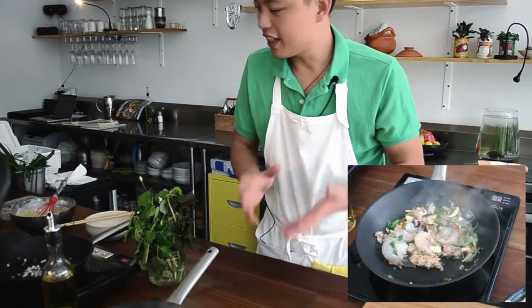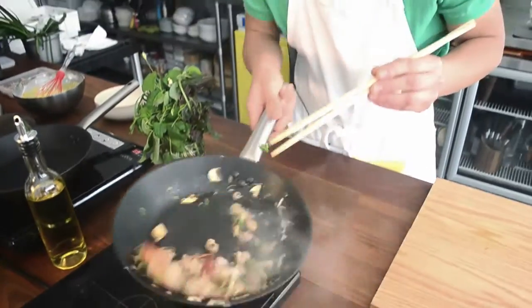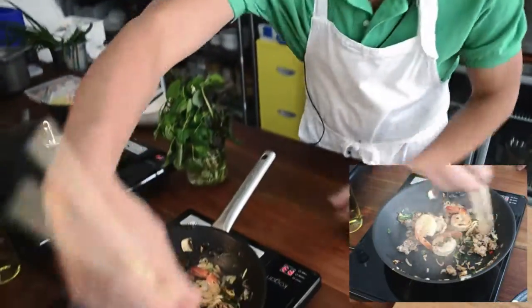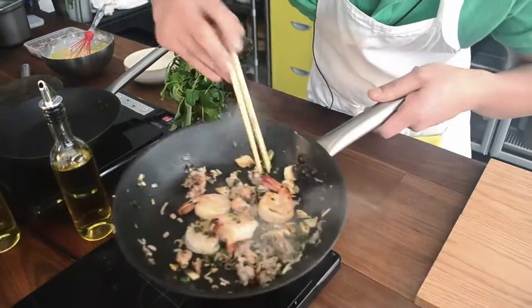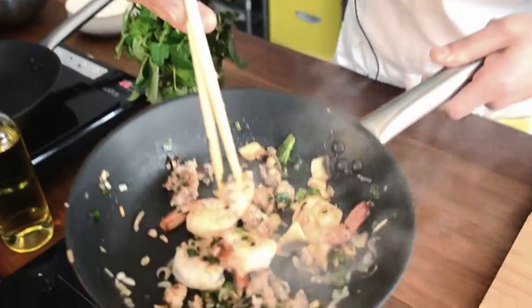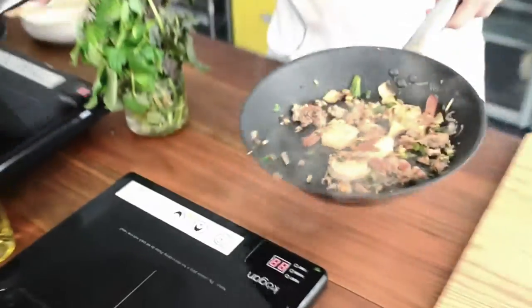After about two minutes the prawn is ready. I take it and put it on the side. When the prawn is cooked it turns an orange color, and the pork is cooked when you pick through it and there's no more blood or juice coming out. Once they're all cooked, I quickly put on a pot again so we can do the pancake very quickly.